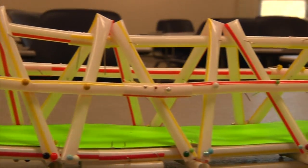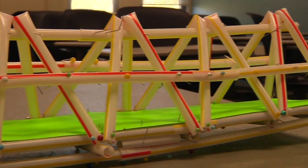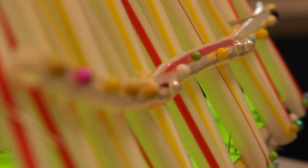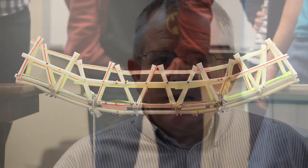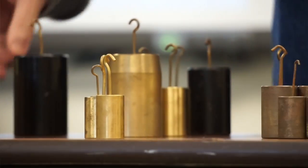The students are given a research packet where they individually research types of bridges. Then McDonald's in Warsaw donates straws to us, and the students build a bridge out of 40 straws and straight pins, with a piece of poster board that I provide for a roadway.